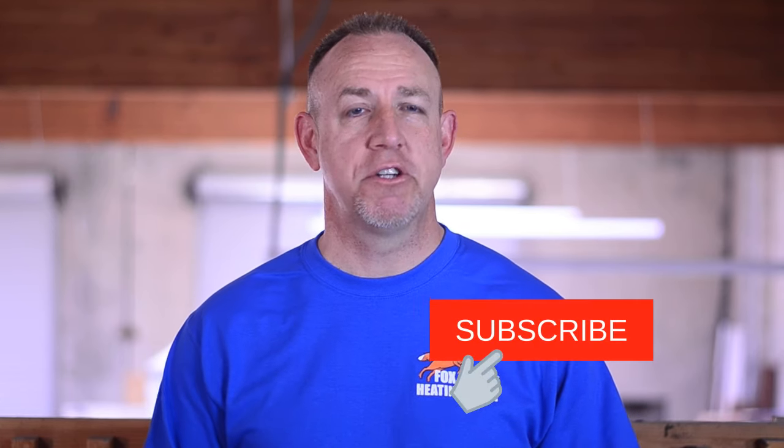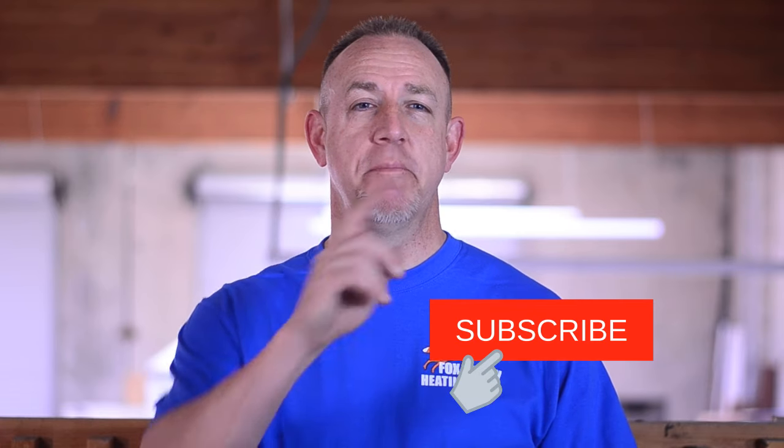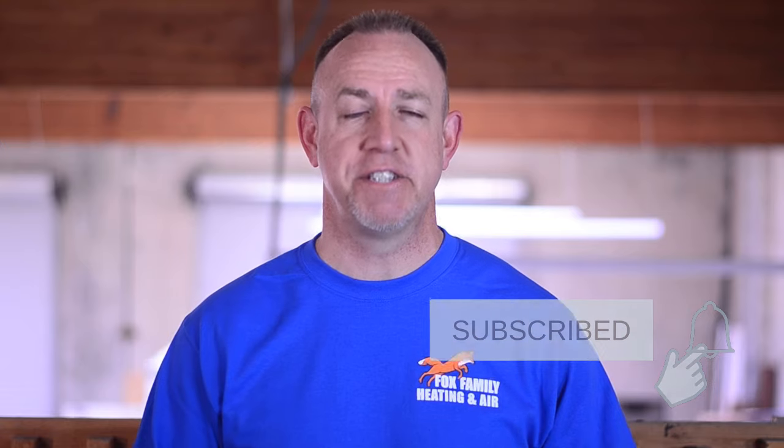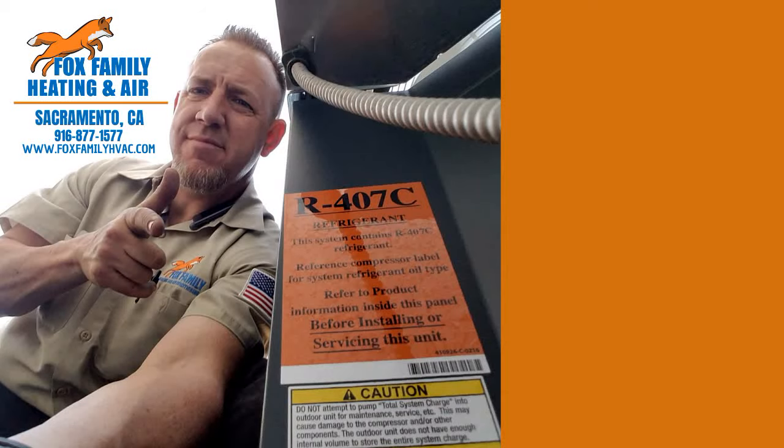If this is your first time watching our channel, please click subscribe down here on the bottom right, and if you click that little bell next to it, you'll be notified of all of our videos as they come out. Thanks so much for watching and we'll see you on the next video. You're watching Fox Family Heating and Air — don't forget to subscribe and check out more of our videos by clicking on the right side of the screen.